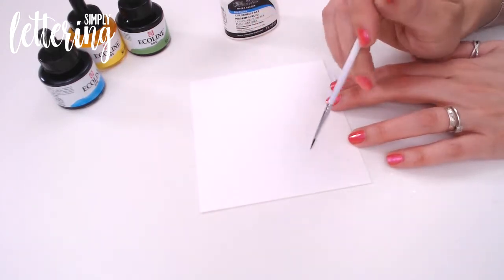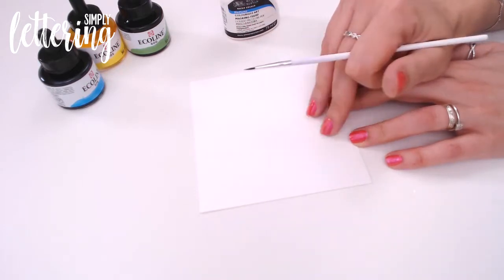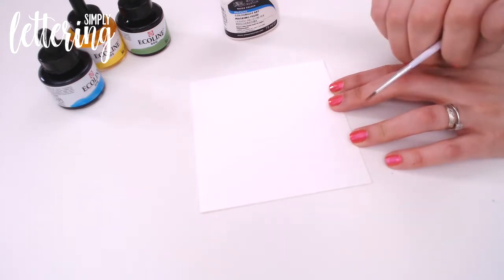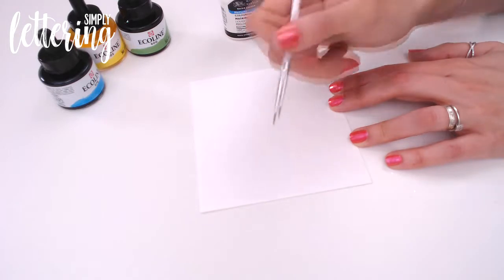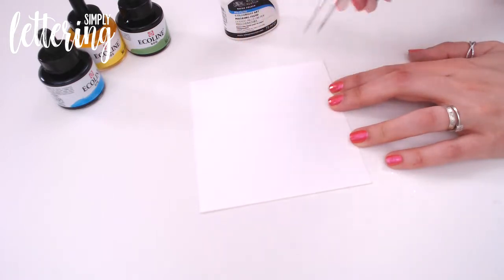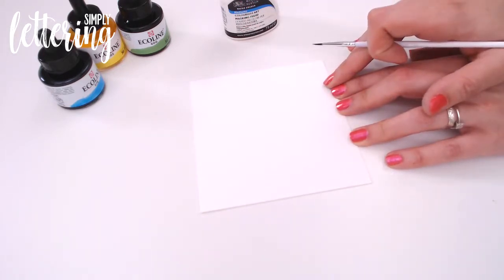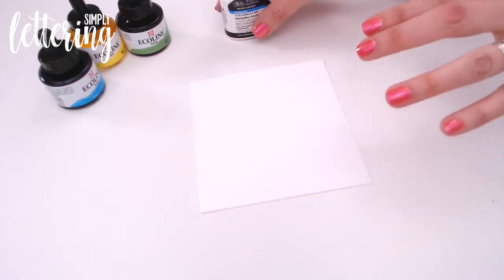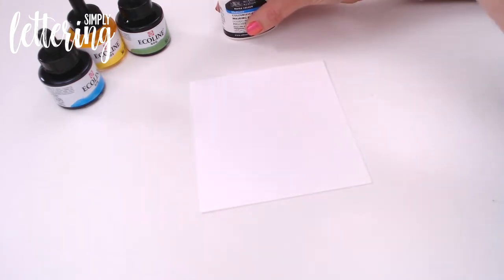I have written my letter on here — just doing an A, a monogram — on watercolour cardstock, in very fine pencil. While I'm going over with the masking fluid, I'm actually going to go just to the side of these lines as much as possible. Because once we peel off the masking fluid, we will be able to see that pencil underneath, and you'll need a very fine eraser to get in the gaps. So try to keep to the sides of those letters where your ink or paint is going to go over the top.